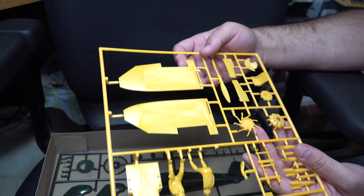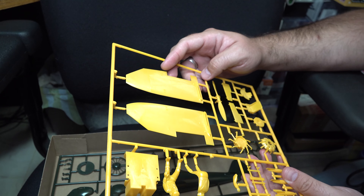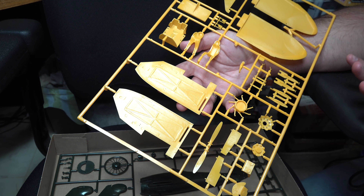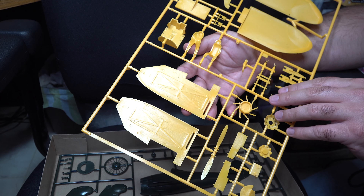Moving on to the lower surface, much the same, although the detailing there is a little more pronounced. Same rigging holes, but surprisingly they also include some internal ribbing detail. Obviously it won't be seen, but it's just nice to know that it's there.